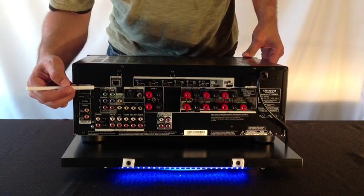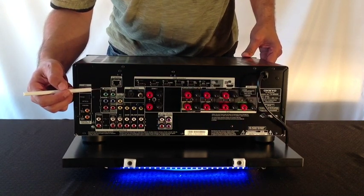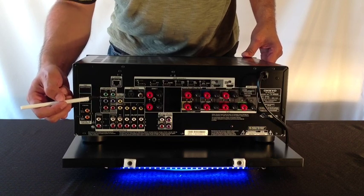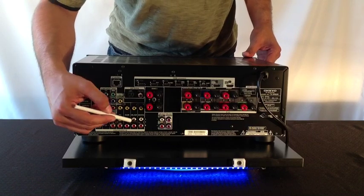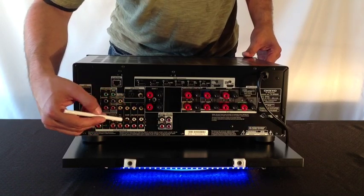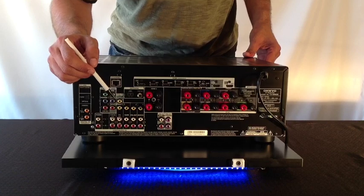Along the side here you have the traditional analog connections — a set of component inputs for older electronics, and some analog inputs along the bottom as well. I hope you enjoyed the information I gave you today. Thank you very much for watching.